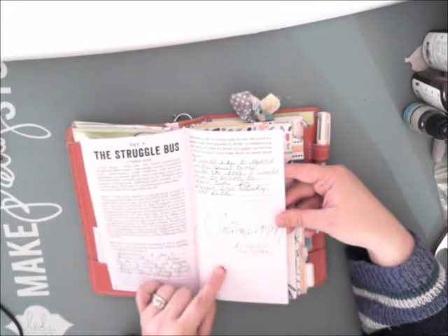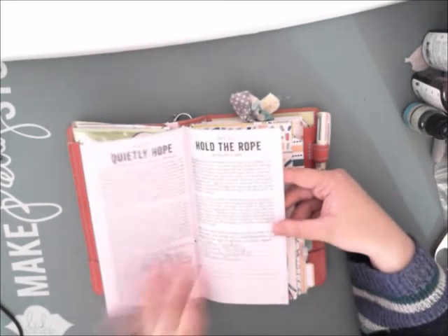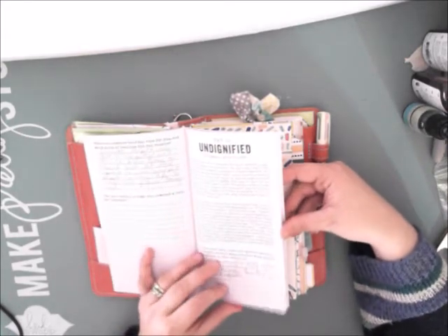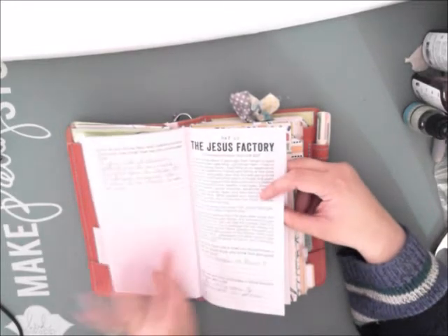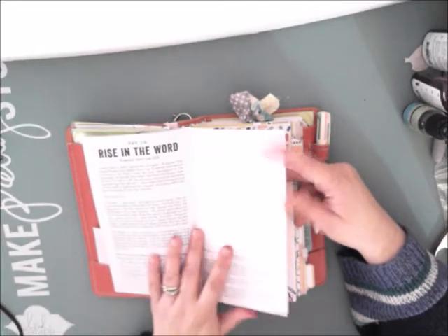It looks like my little guy was in here too, so he was working on the devotionals! This one, I didn't do very much artwork in it — I was doing more of the writing. And then I did some passages; I illustrated them in my Bible.